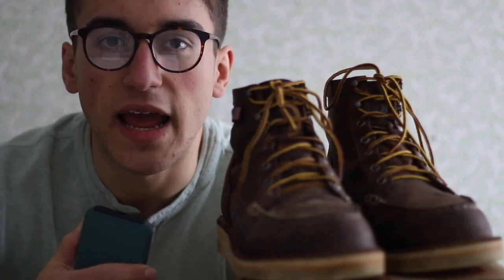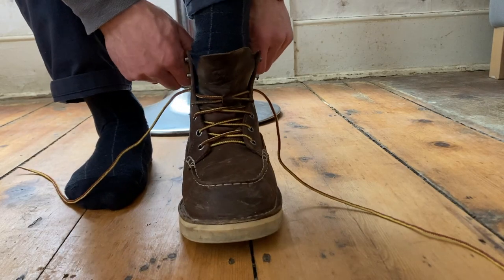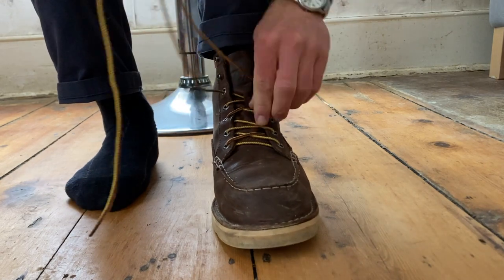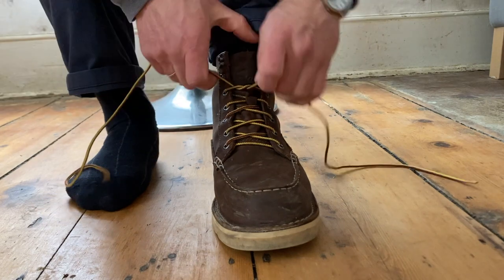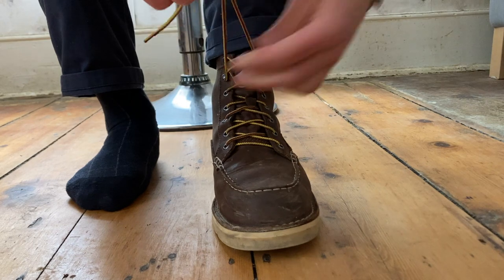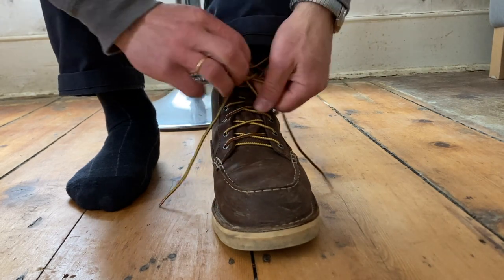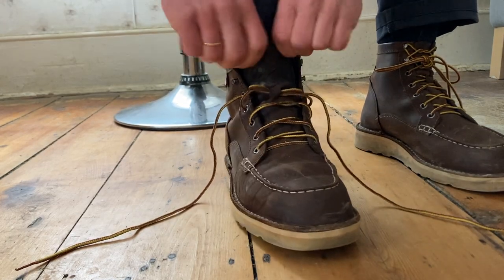Today I'm reviewing the Danner Bull Run Bokto boots. I've had these boots for two months now, and I've been wearing them almost every day since I got them. Two months is a pretty short amount of time to do a full review of a pair of boots like this, since they're made to last many years, but it's enough time to talk about the break-in period, how comfortable they are, how durable they've been so far, and how different they look from when they were new.